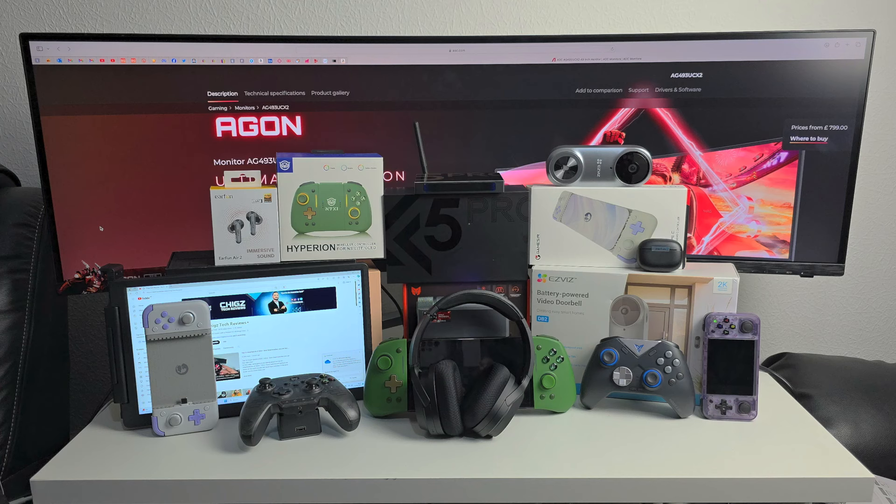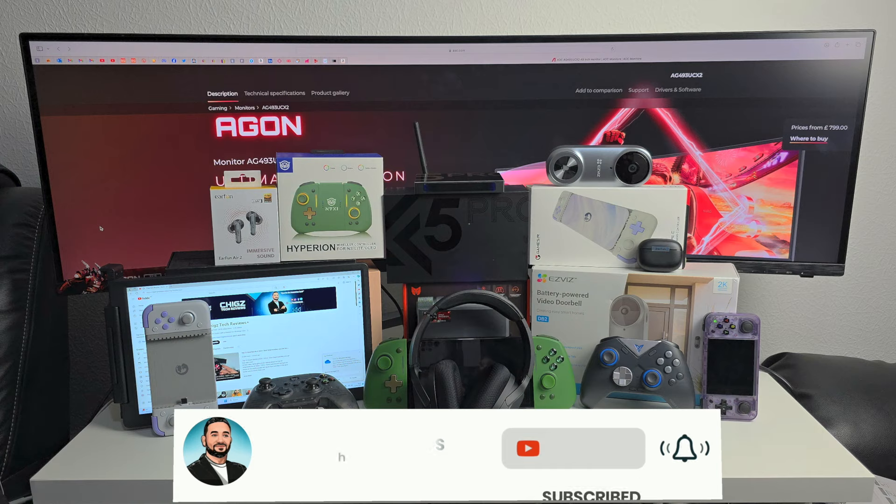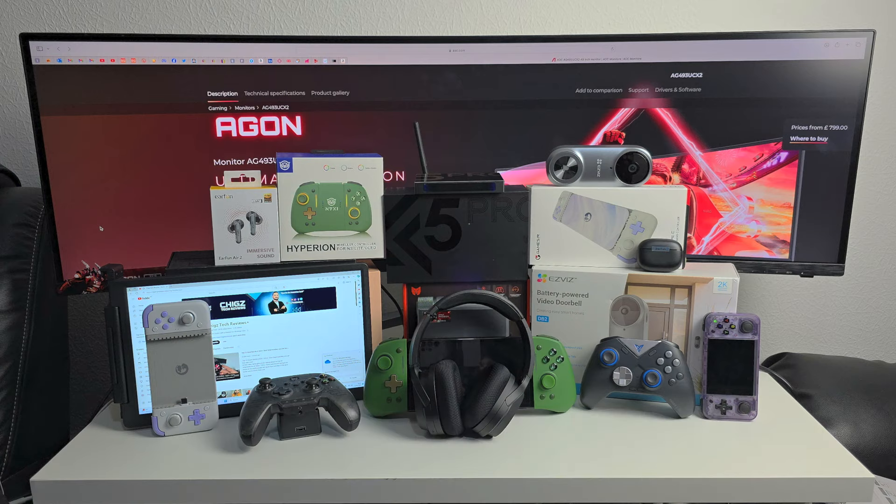That concludes episode 89. If you got this far, please hit the like button and let me know which products were your favourites and which one you might be interested in. I'll see you guys again next month with another fresh episode showcasing some of the coolest tech. Like, subscribe and follow if you haven't already — thank you so much for watching, and I'll catch you all in the next one. Peace.